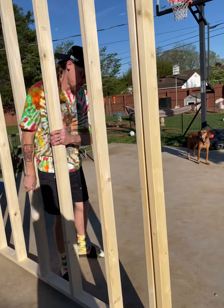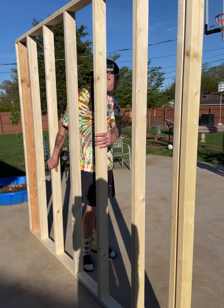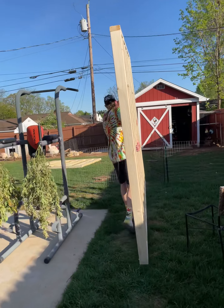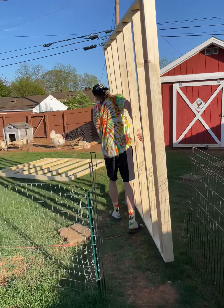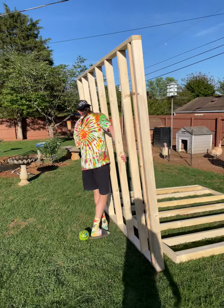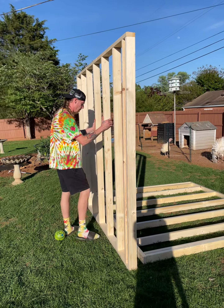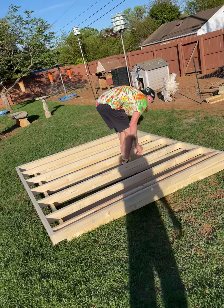Set it over there closer to the fence, and then we'll take the other one and sit it on top so it's not in the middle of the yard. Look at Rob beasting that whole wall — he's carrying 11 2x4s at once, built together with screws. That's about what he carried the other day. This was easy. Hell yeah, that'll work brother!